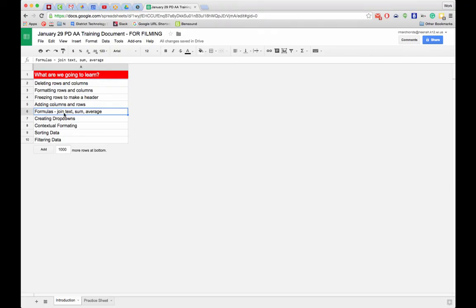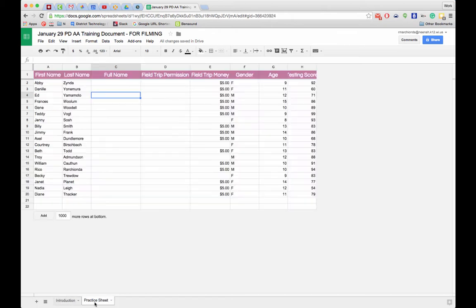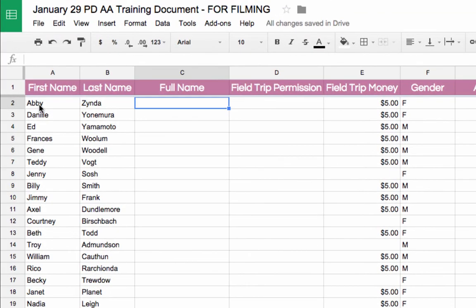Now we're going to get into formulas, starting with the join text formula. In my practice sheet, I want to take the text in column A and join it with the text in column B into a full name column. I'll select the cell where I want the result.